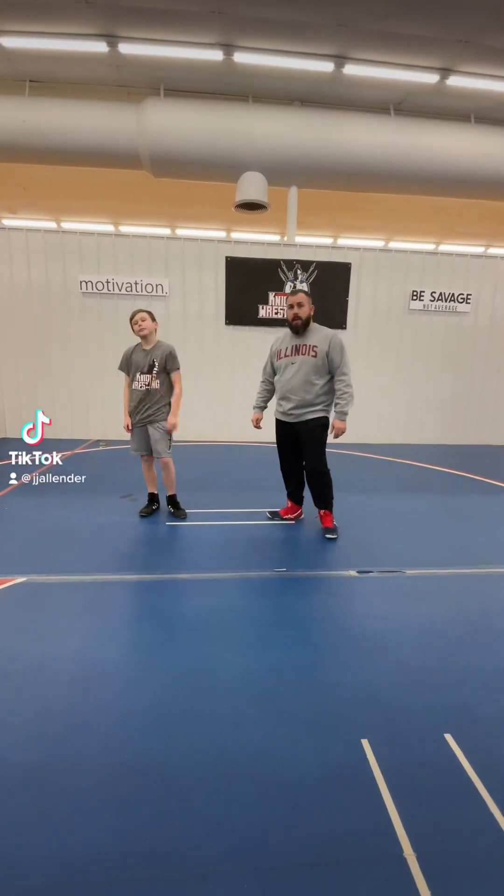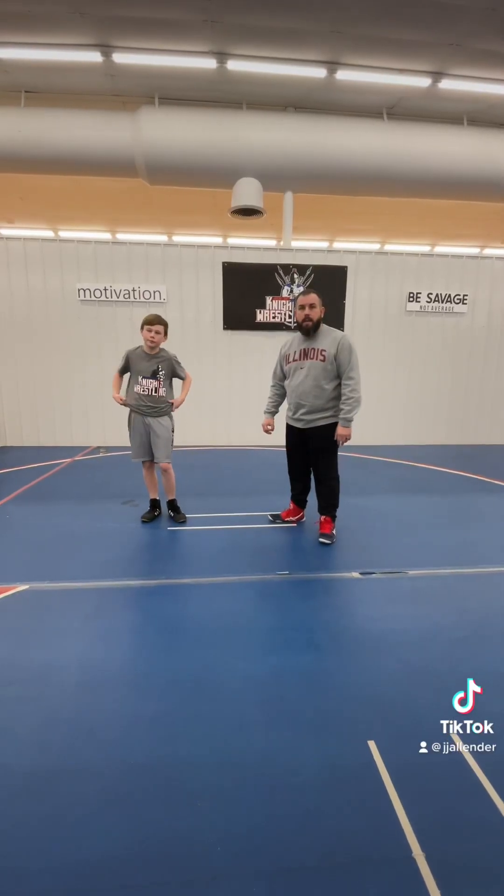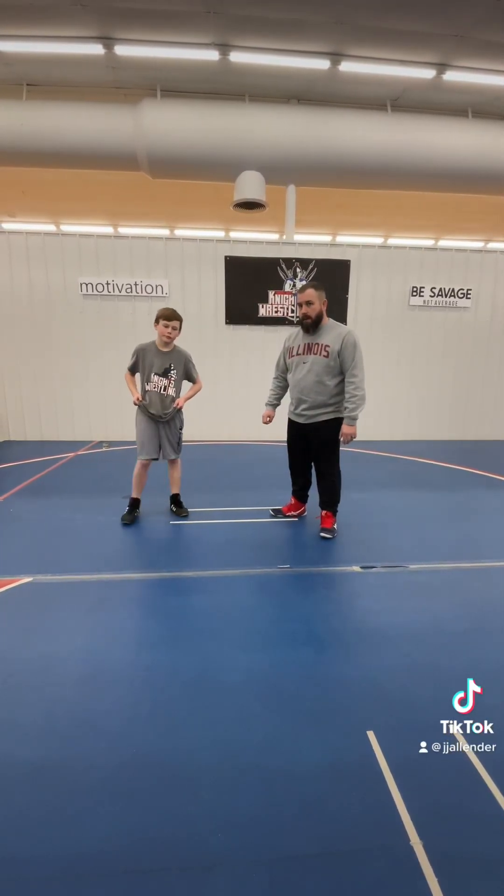Hey guys, Coach Allender here, and I'm going to talk a little bit more about beginner wrestler techniques and moves today. Let's talk about the double leg takedown.